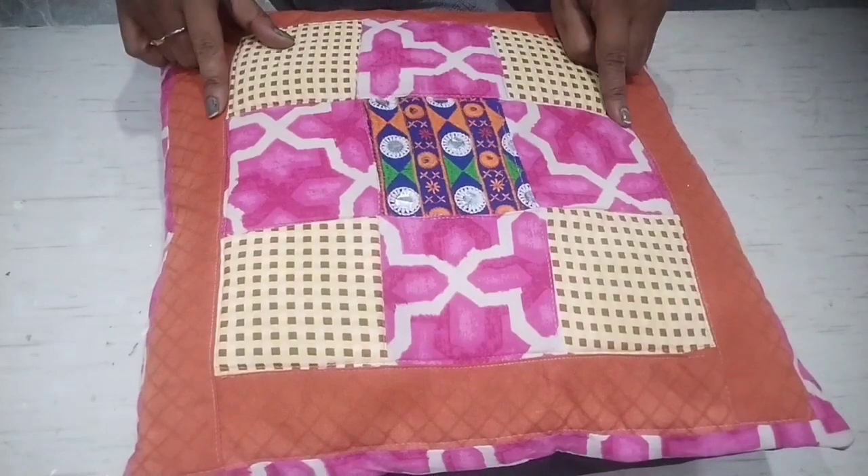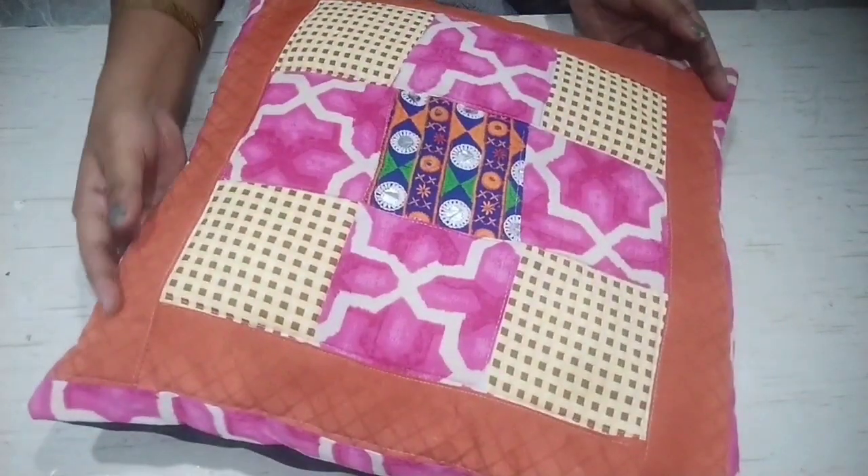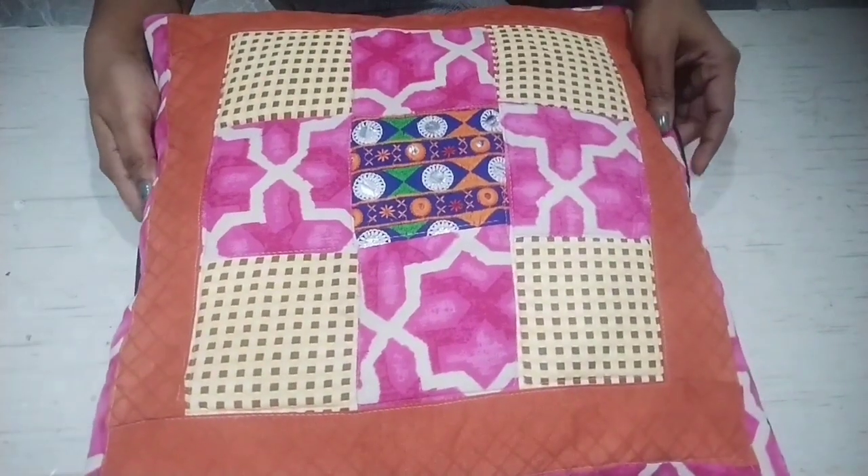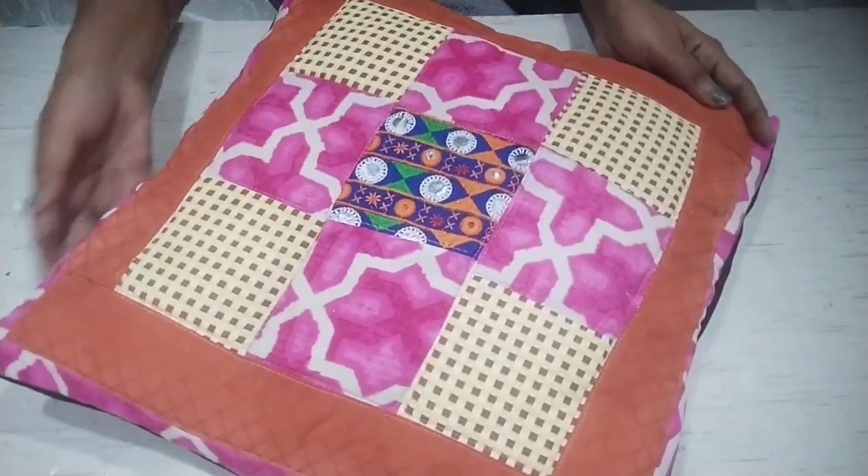It is very easy to make. If you have pieces of fabric or old clothes in your house, you can use them. How do you feel? Please tell us. Which DIY is the best? Please tell us in the comments. If you have a special request for a topic you want, tell us and I will definitely share that DIY. I will see you on Saturday. Bye-bye!